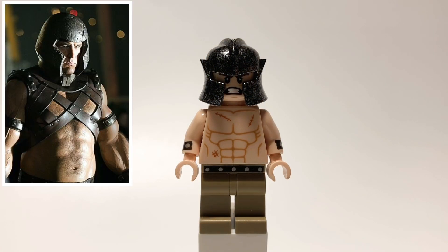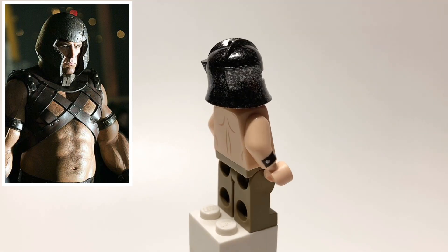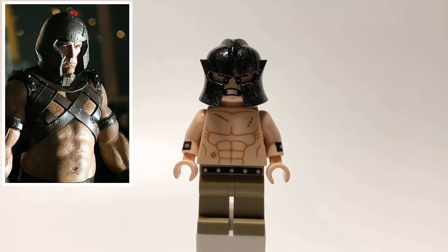Next up is Juggernaut. He's using that helmet from the old Castle sets, and then his head is Kite Man's. And then his legs and torso pieces are the Mutant Leader's from the Lego Batman movie.